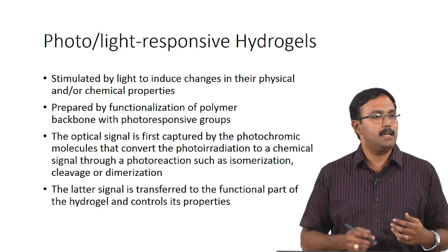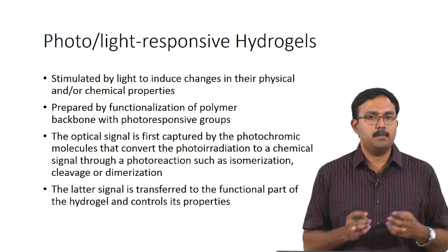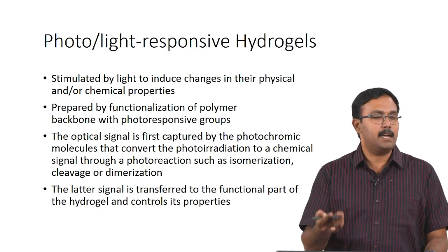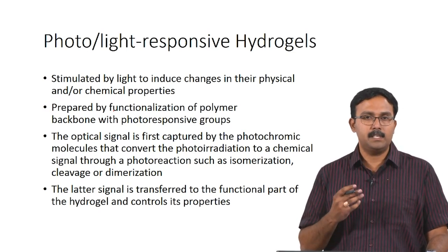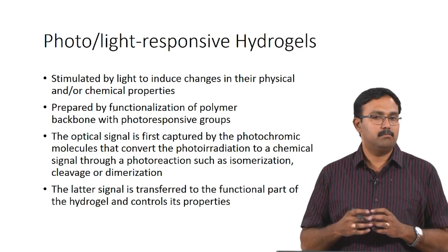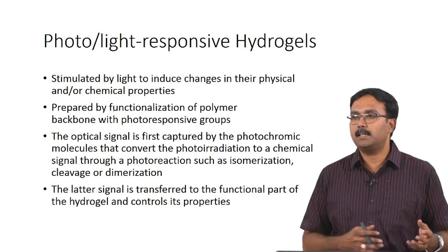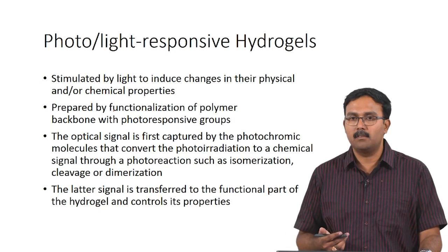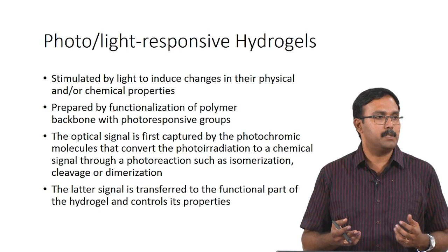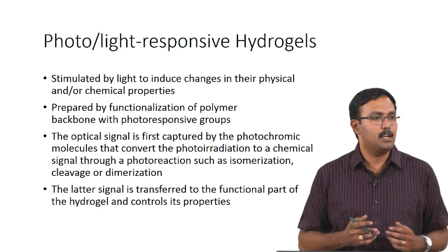Photo or light-responsive hydrogels are stimulated by light to induce changes in their physical and chemical properties. These are prepared by functionalization of the polymer backbone with photoresponsive groups which respond to different wavelengths of light. The optical signal is first captured by photochromic molecules - these side chains - and converted to a chemical signal through isomerization, cleavage, or dimerization, leading to different properties. One common parameter affected by light is gelation itself - photoresponsive hydrogels form gels in the presence of a light source, whereas in its absence they remain in a liquid form. This signal is then transferred to the functional part of the hydrogels, which controls its properties.